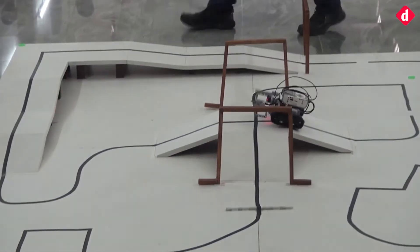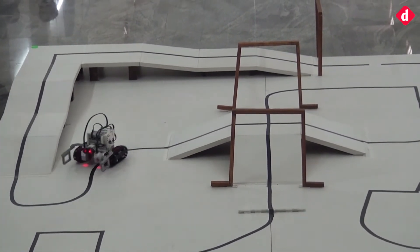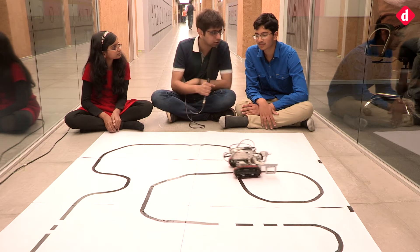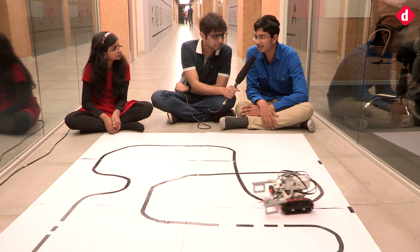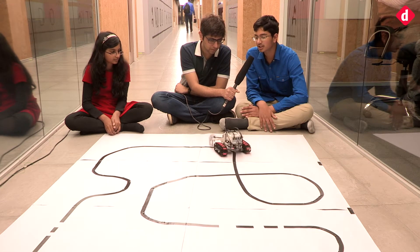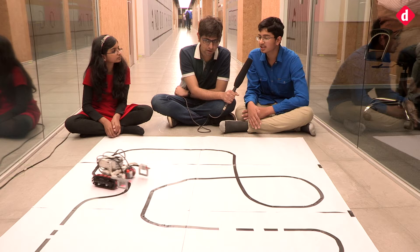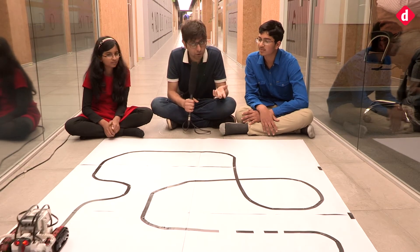I think it was the slopes where there are intersections, because when the robot is going up, the center is raised so sometimes it won't sense the line. That was the biggest problem. Who was the biggest supporter in helping you put this together? It was us, and a lot of people helped — our coach, my parents, and the school gave us a facility to lay out a mat and test the robot.